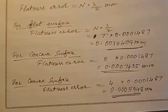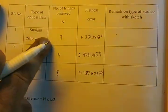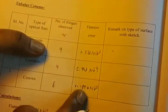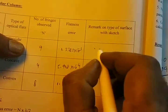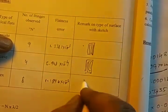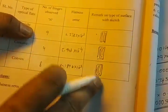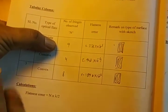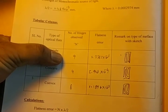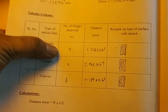By this way we can get the flatness error of different surfaces. This is the tabular column where students have recorded results for the flat surface, concave surface, and convex surface — number of fringes, flatness error, and remarks on the surface. For the flat surface, straight lines are seen; for the others, curved dark bands are seen. This is a very simple way of getting the flatness error of different surfaces by using optical flats in conjunction with good quality surfaces such as slip gauges.